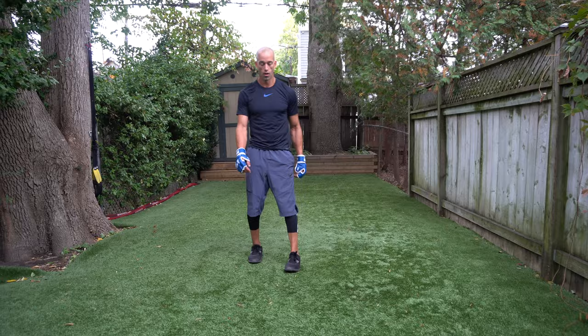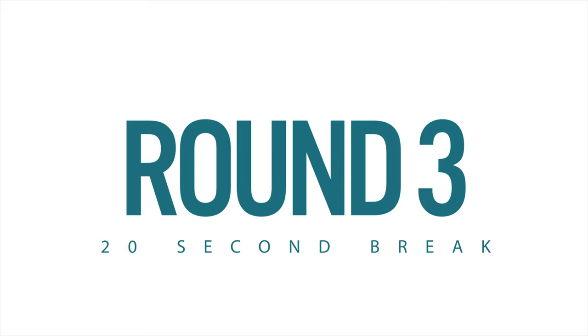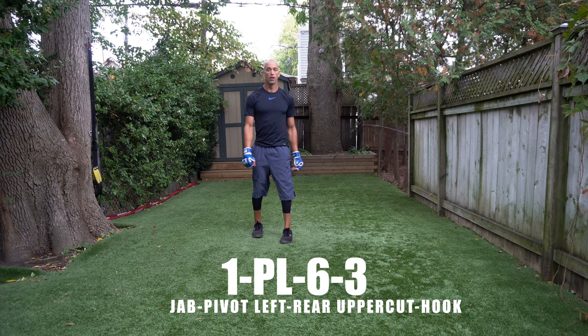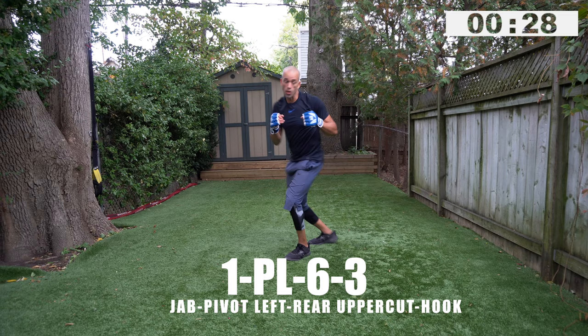So you're just warming up. You need to commit from here — let's go all the way through three, four, five, and so on. You get a quick 20-second break. This workout will be available on Nate Power Elevated ad-free. Now focus, bounce on your toes, get ready — we're working combo number one, the jab pivot six three: one pivot left, six, three. I want a little more power and speed now.